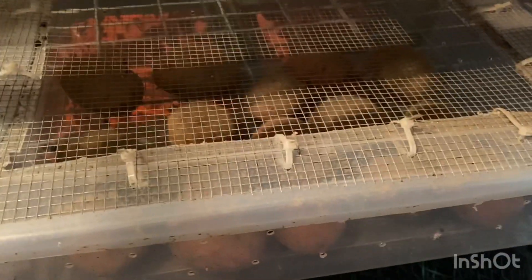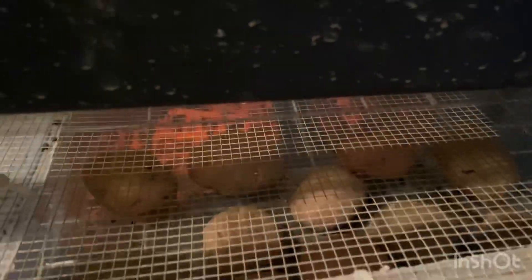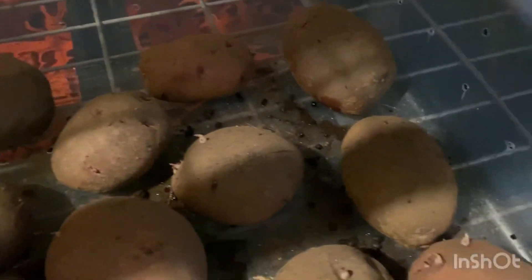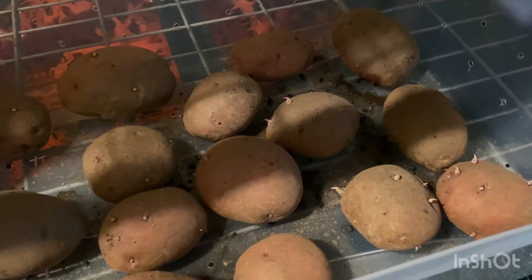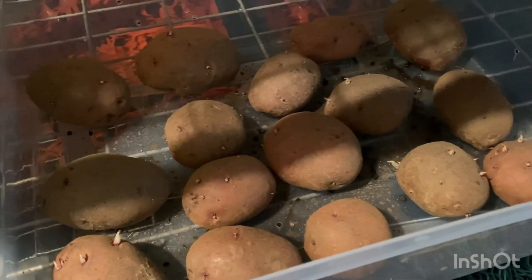In other news, the potatoes are looking pretty good and it is almost time to plant these. Normally I would just flick off the little buds that are starting to grow, but I might actually just let them go this time because I'm going to be planting these in a couple of weeks. They're small enough that I think I can nurse these along another couple of weeks before I plant them. That is the February 11th update and this was a successful storage of the potatoes — so excited about that.